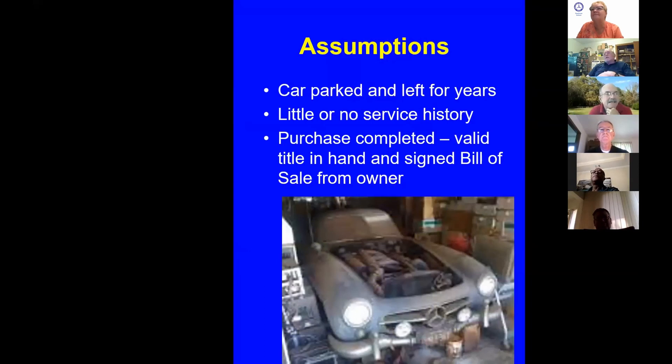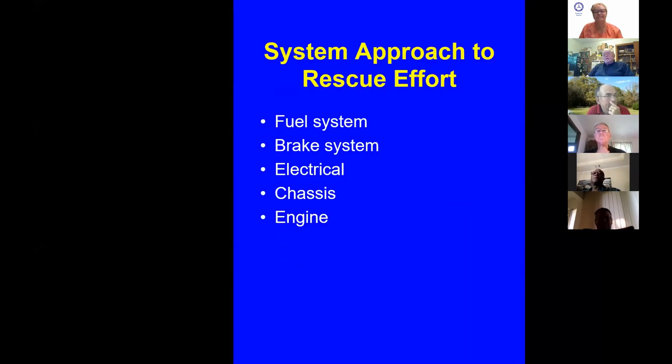I'm assuming the car has been parked and left for a number of years with little or no service history. Make sure you own the car — get a valid title in hand and a signed bill of sale. Don't start anything until you do that. It's important to look at it from a system approach: which way you want to restore or at least get the car operable so it'll work.